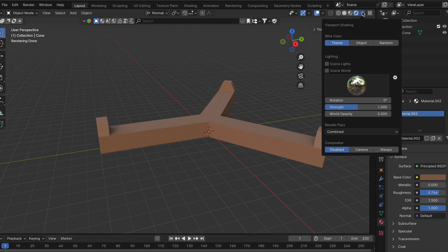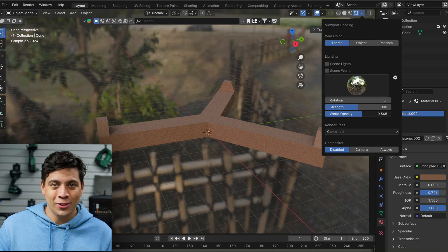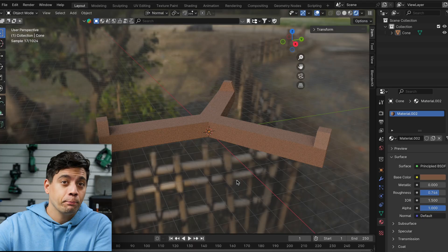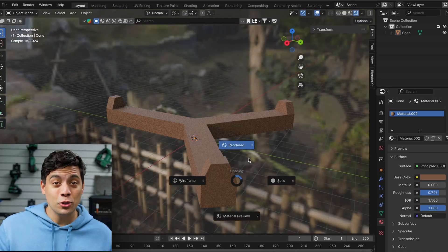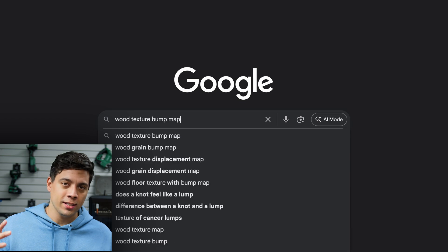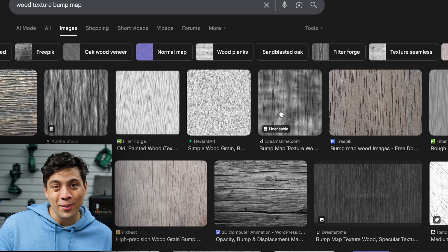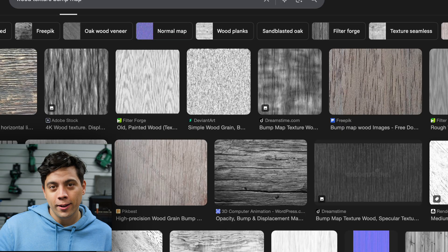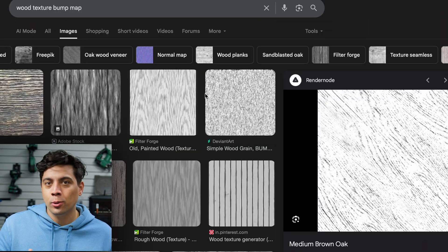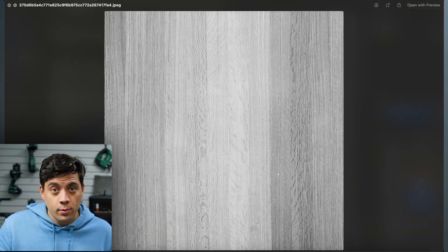Once you know what you want to make look like wood, the first step is giving it a texture, or else it'll just look brown, like this. The easiest way to get a texture is just download it from Google. If you search 'wood texture bump map' or 'displacement map' on Google, you'll find it. And it's not just a black and white picture of wood — it's a way to tell Blender how high or low each part of the texture should be. I chose this one.